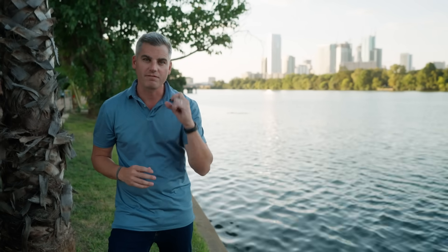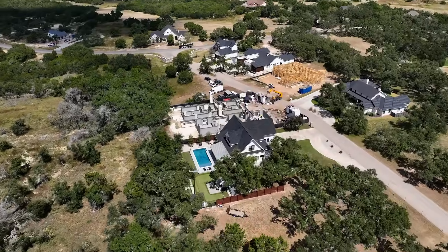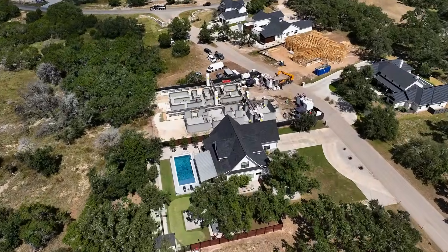We're here in Austin, Texas, a city known for innovation and one of the fastest growing tech hubs in the country. And there's one company that's reimagining how we design and build homes.